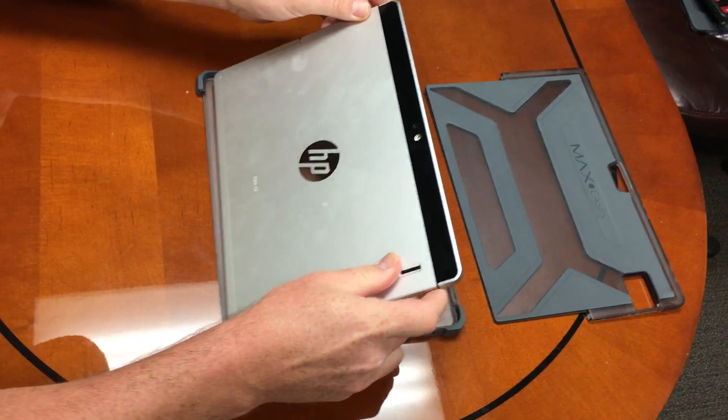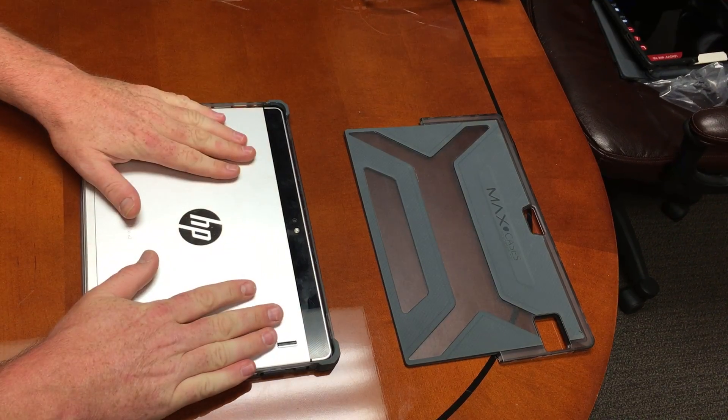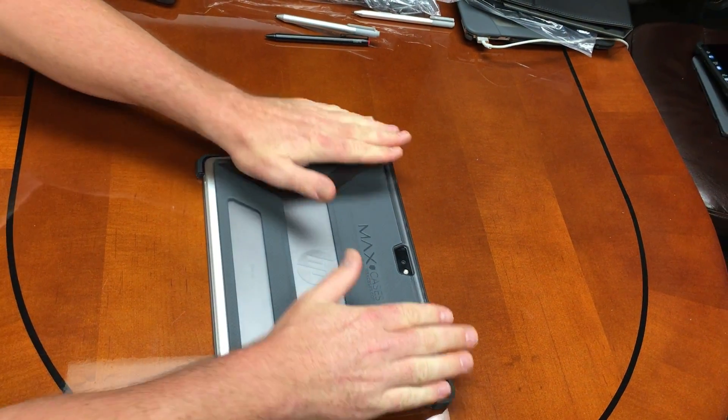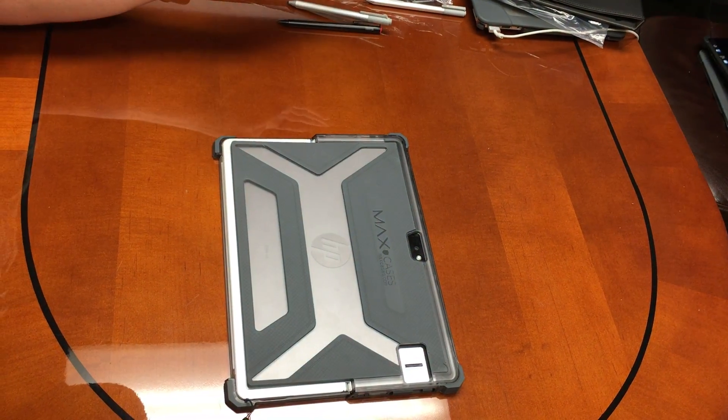We're going to slide it into the bottom piece first, make sure that slides in, and then snap that down. Now that that is in there, we're going to take this top piece, attach it, push it down, and make sure that all the snaps are done — and we are done.